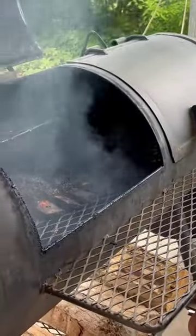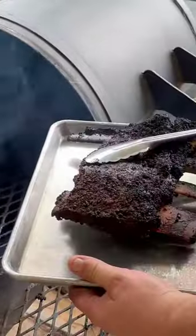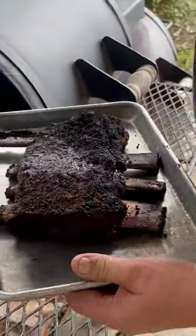And there you have it — three essential tips for smoking the perfect Texas beef ribs. Like and follow for more recipes.